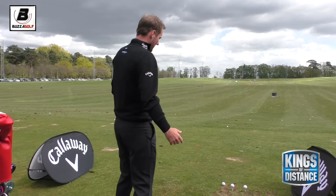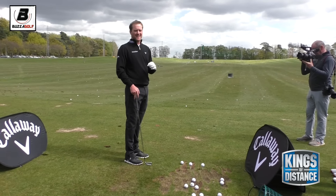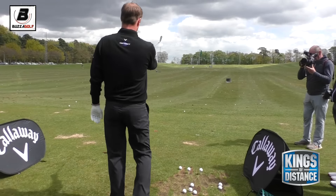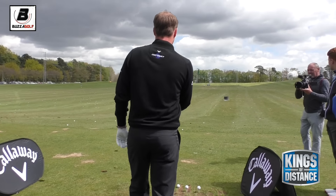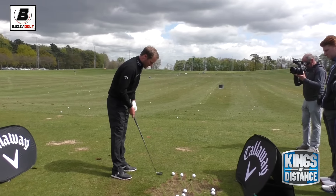The way I move the ball about is the club face determines somewhere between 80-90% of where the ball starts. So if you're going to draw it, say you're going to draw it at that 250 marker up there, the club face will be pointing almost at this bucket on the right here. So that's my first point - I'll pick a spot there.